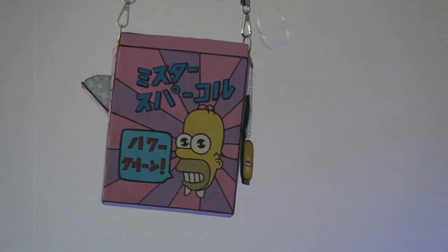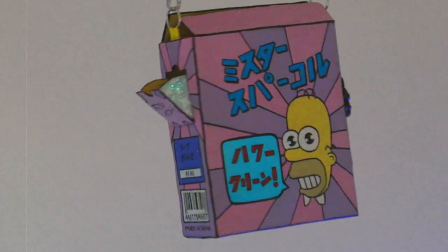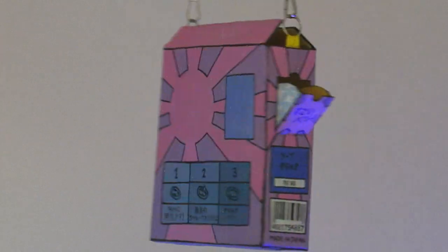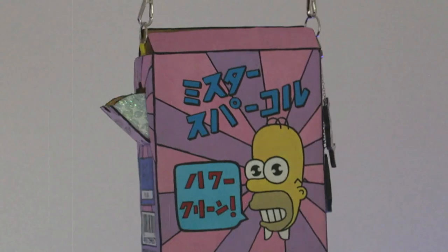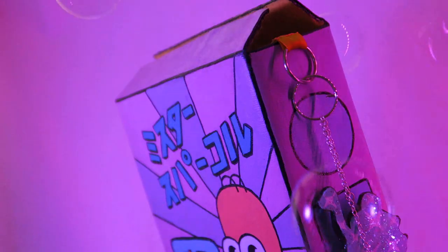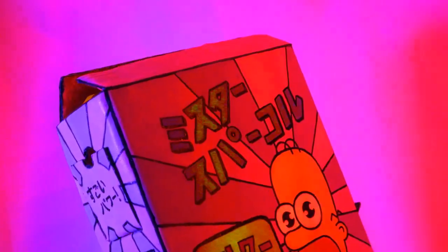What the heck is that? Maybe it's a box from the future. It looks Japanese. What's going on? Why am I on a Japanese box? I'm obsessed with it. Where did it come from? What is it - a box?